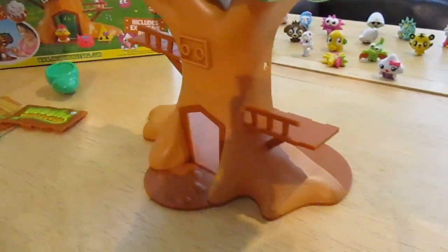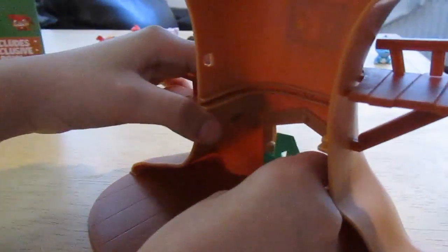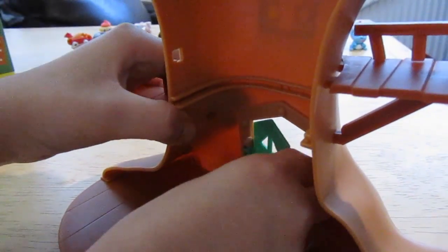So this goes here, and this one goes here - doesn't really make a difference though. Now we're going to attach the door, which is really easy. So it's this side - just go like this.